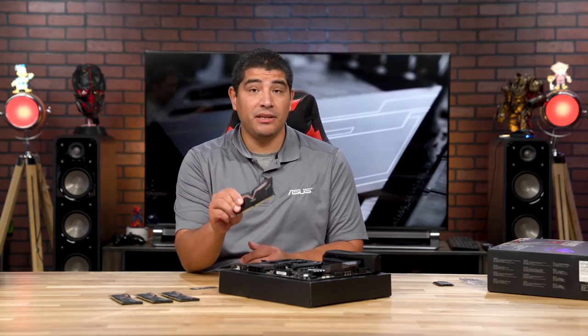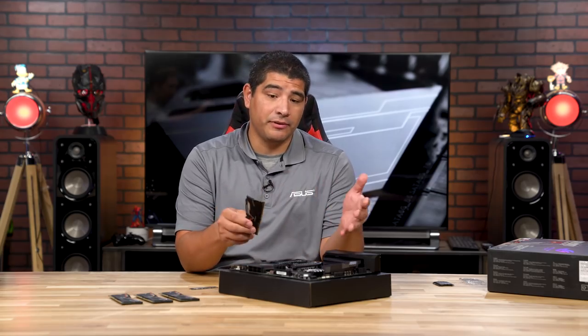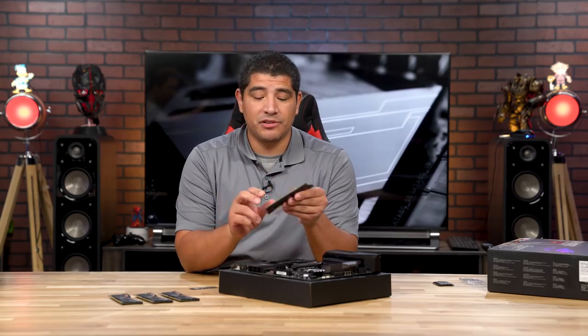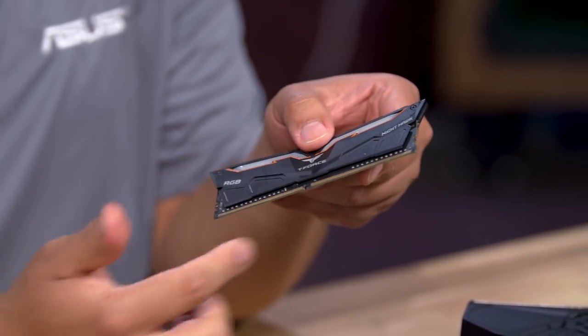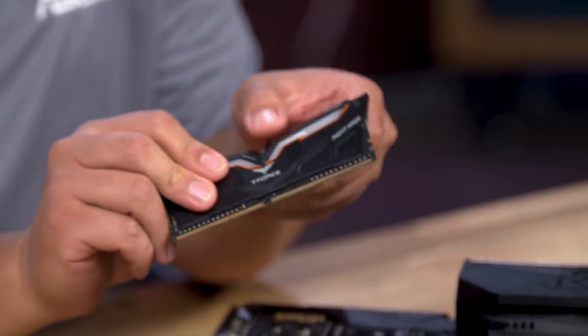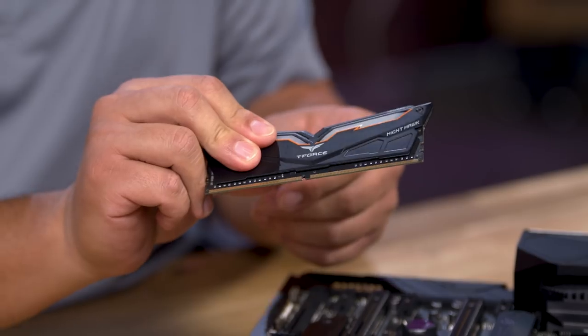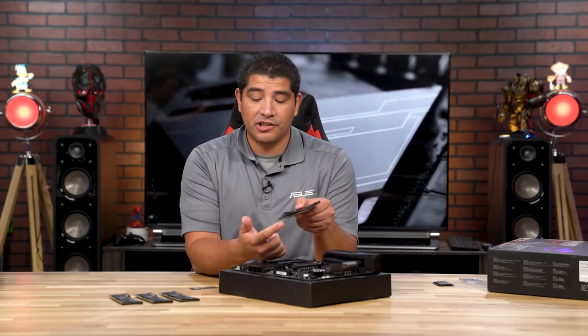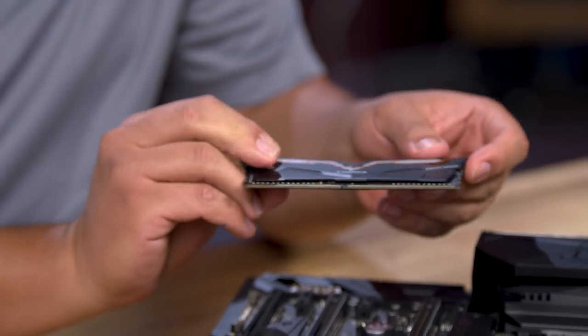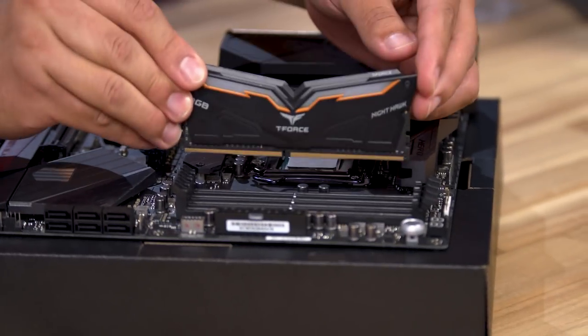Now that the CPU is installed, we're going to install the memory. We're using T-Force Nighthawk RGB memory, which will go perfectly with this RGB-enabled system. When installing DRAM, never make contact with the interface pins, as that can cause issues with memory initializing — always hold it from the top of the module. The other important part is lining up the notch with the notch pattern in the DRAM bank itself.